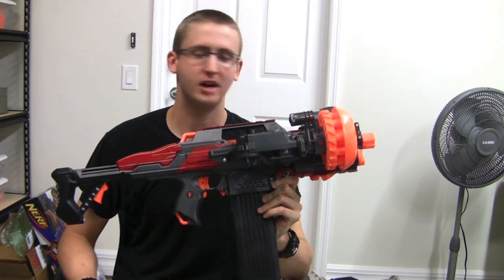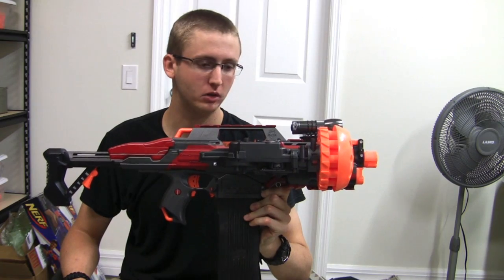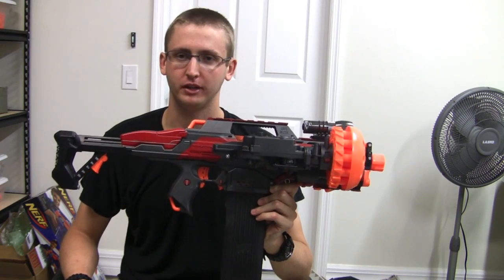This is another modified Rapidstrike — a Dahmer replica built as a commission, meaning somebody paid for it. In this video, I'll go over the internal mods, the paint job, and show you firing as always.